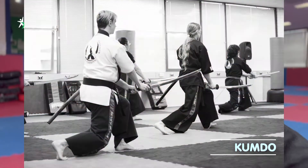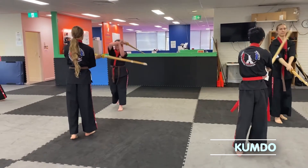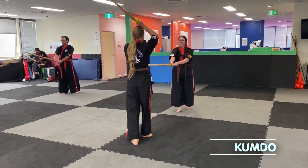The other martial arts style we're going to be covering is Gundo, which is the Korean sword, where we'll actually go through some of the distance training, footwork, and potentially how you can pick up a broom and use that.